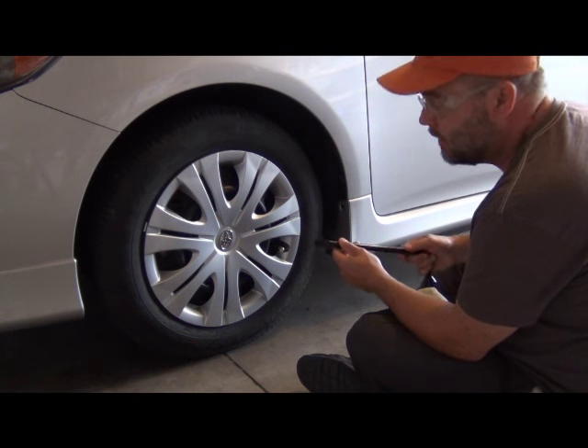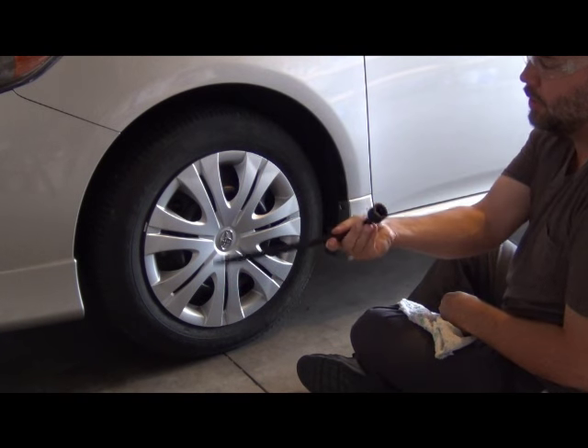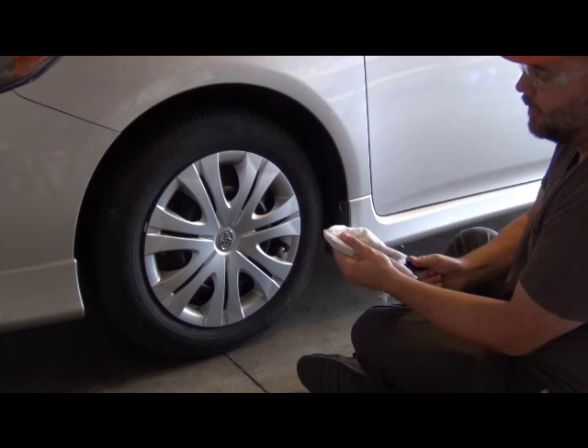Here's how you remove a plastic wheel cover. Take a cloth and use your lug wrench with the wheel cover remover on the end. Cover it up so it won't scratch.